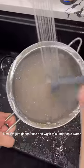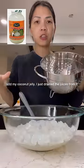Now I'm just going to rinse and wash this under cold water. I have our tapioca pearls. Now I'm going to add my coconut jelly — I just drained the juices from it.